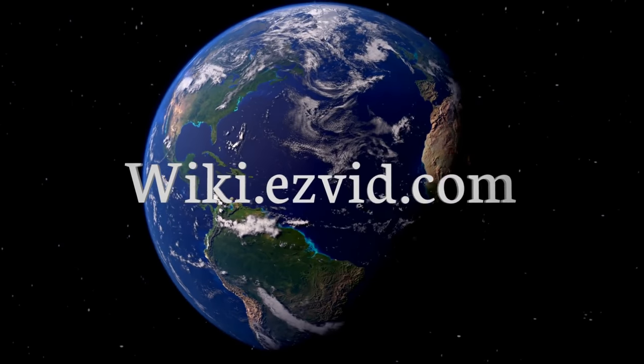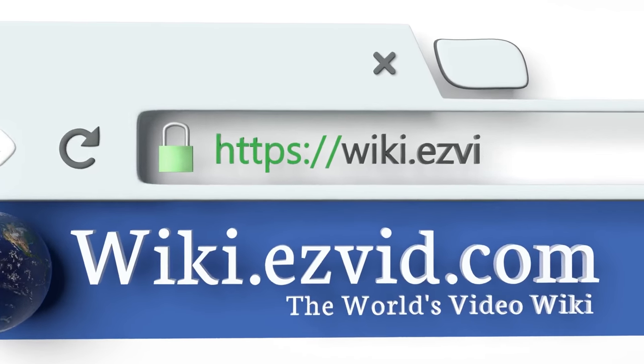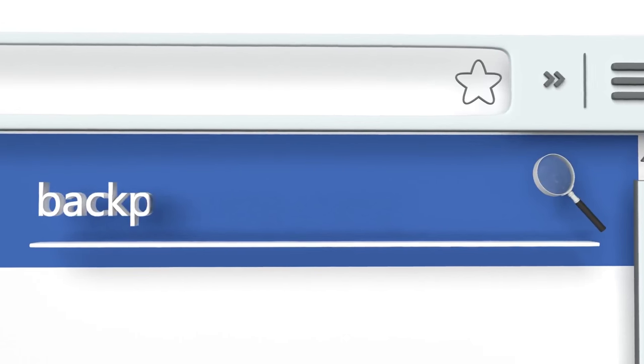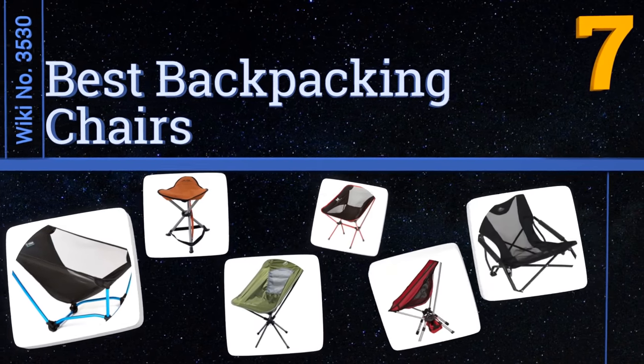Wiki.easyvid.com — search Easy Vid Wiki before you decide. Easy Vid presents the seven best backpacking chairs. Let's get started with the list.